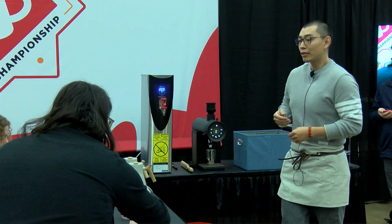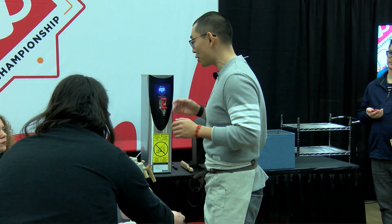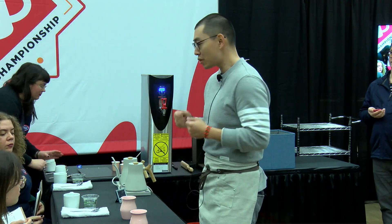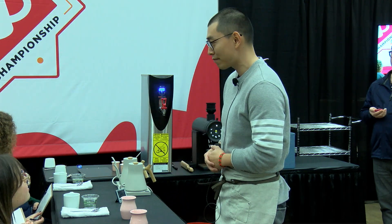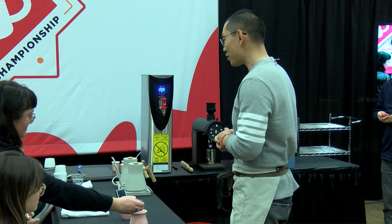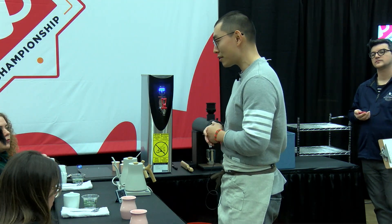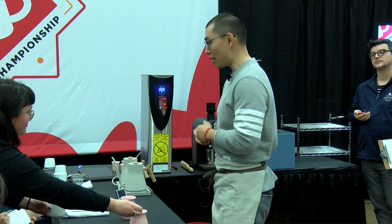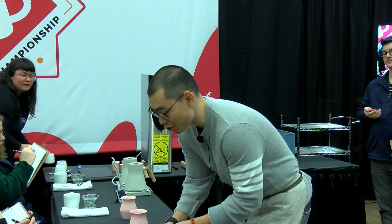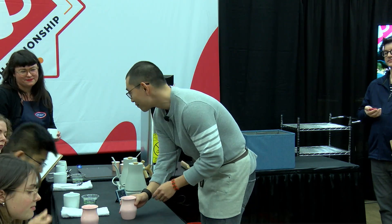Now, judges, today I will be serving you the coffee in the Origami sensory cup. This cup is designed to elevate your coffee experience — the aromatics will evaporate and converge at the narrow part of the cup, enhancing your flavor perception. When I serve the cup, I'd ask you to please use your spoon to stir three times to mix the beverage and release the aroma. I'd also ask you, when evaluating body and aftertaste, please drink directly from the cup; for acidity and flavor, please use your cupping spoon. Please enjoy — be careful, it's hot.